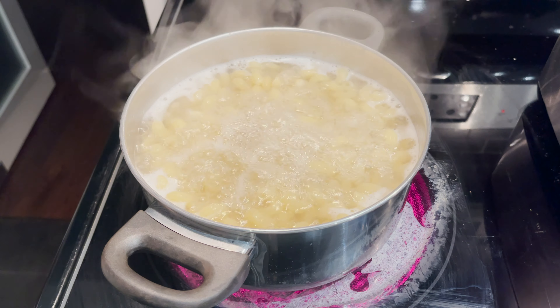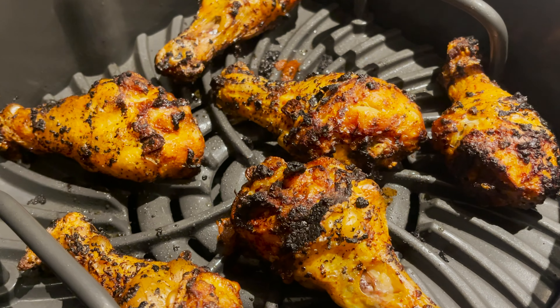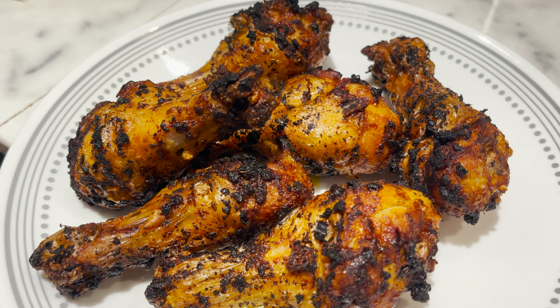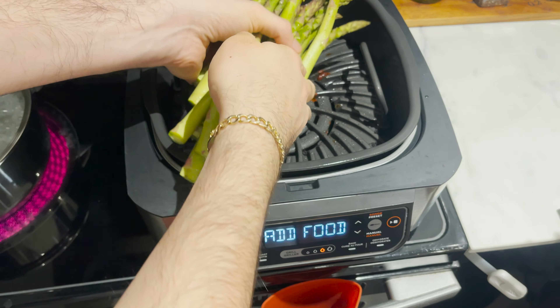Once it's ready, add in your chicken. I love this air fryer — it is really like using a grill in the house and barely any smoke comes out of it. Now close that lid and let it do its magic. Just so you can see what it looks like at 9 minutes left — here you go. Doesn't that look incredible already?